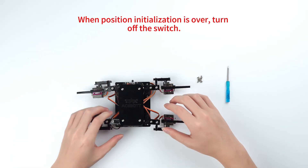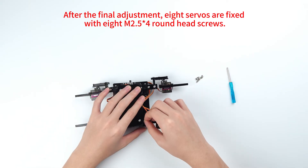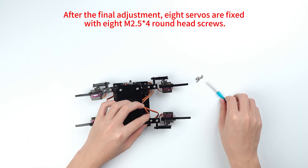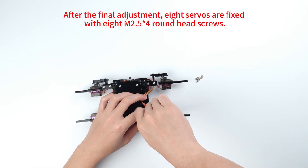When position initialization is over, turn off the switch. After the final adjustment, eight servos are fixed with eight M2 five-millimeter round head screws. See you in the next video.